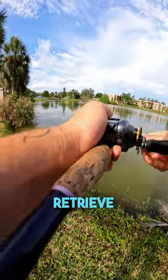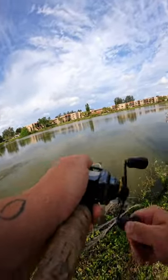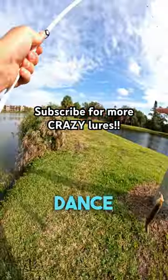I'm using an erratic retrieve and fish are all over this thing. Make sure to comment a bait you want to see me use next, and go get bit — baby on the Bill Dance Eel!